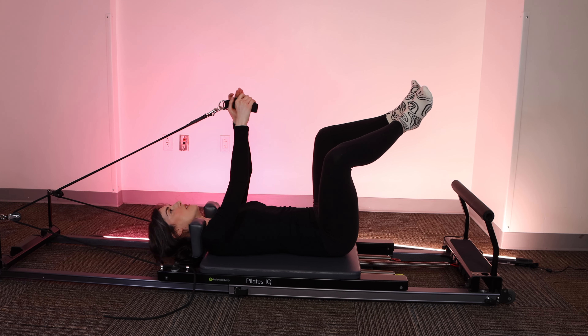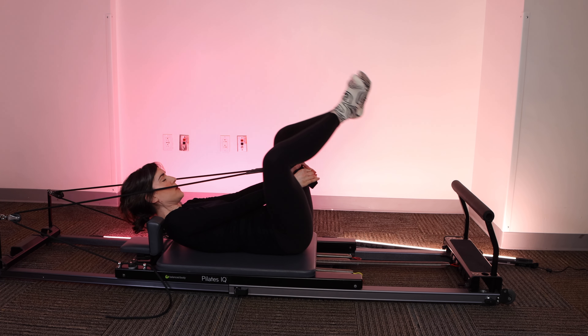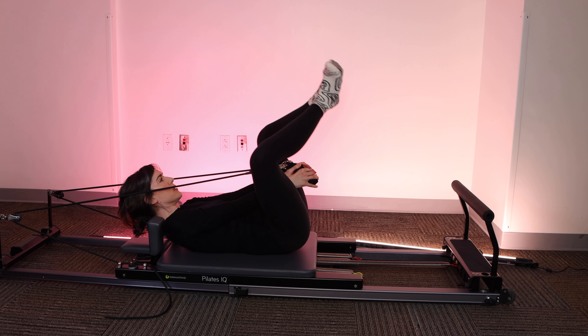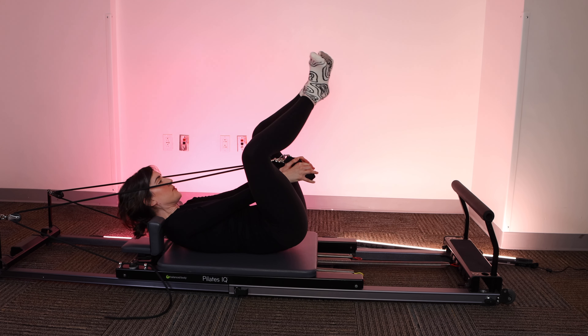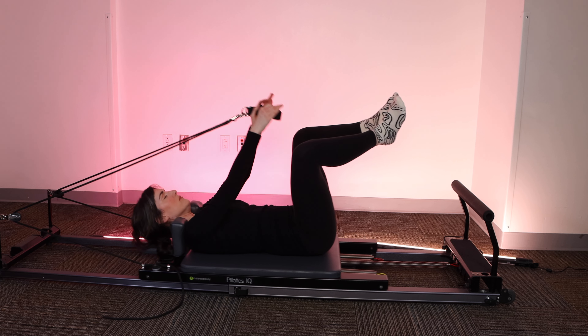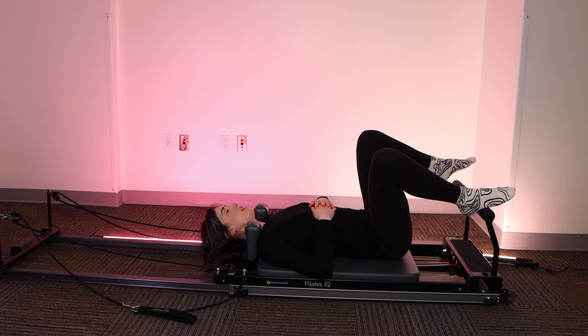On this next one, we're going to roll up. Hold it there. Tiny pulses with the hips up and down for eight, seven, six, five. Shoulders stay rolled back. Three, two, one. Deep breath in. Exhale. Bring it back to starting. Release the straps down by your side. Next, we're going to place the arches of the feet on the corners of the foot bar.